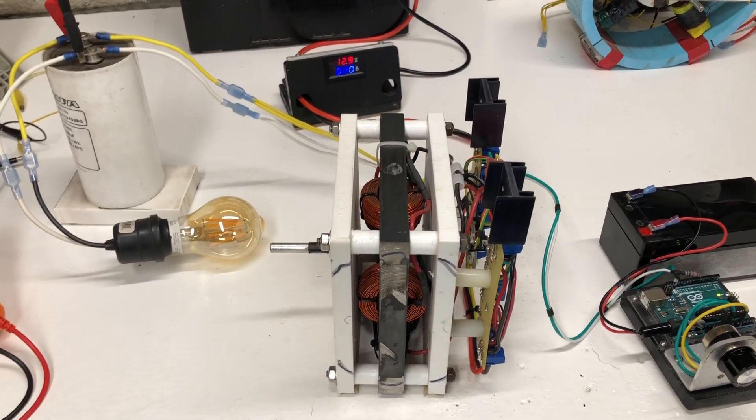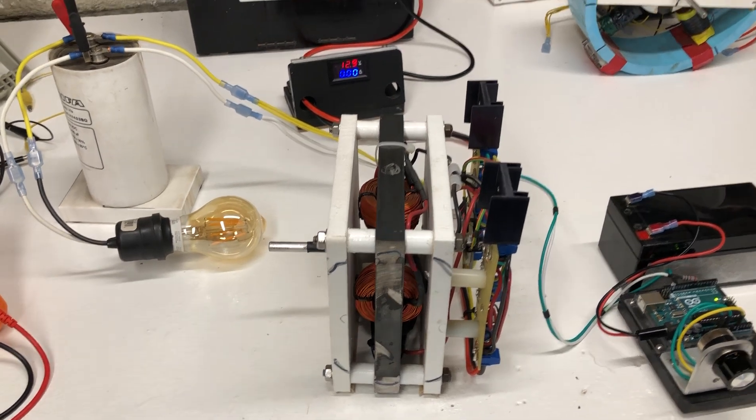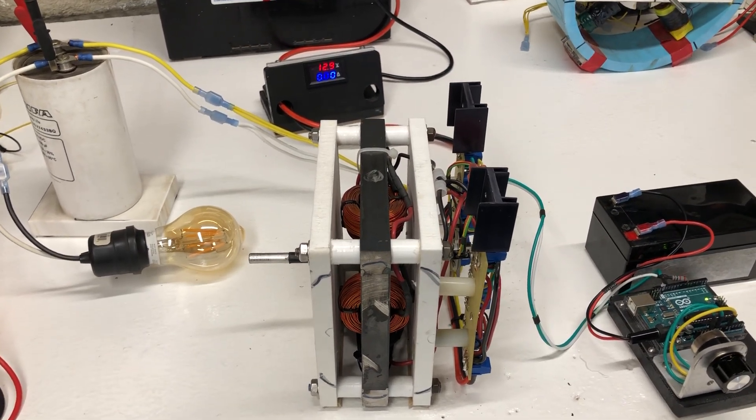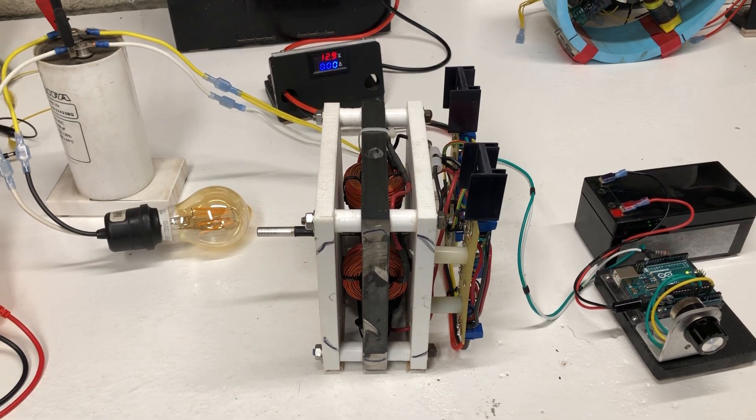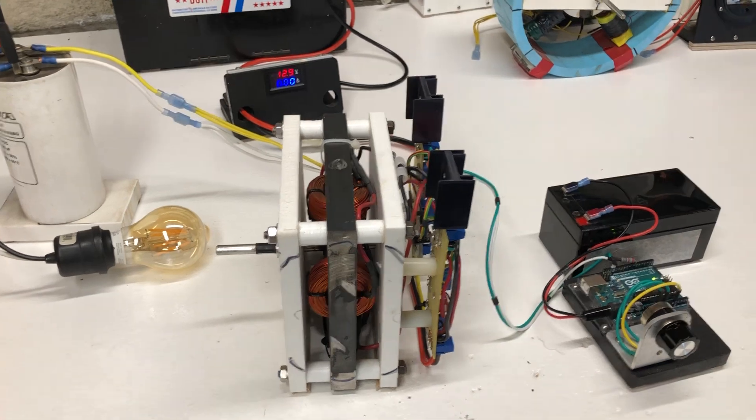If you want to know even more information about Adam's motor, check out YouTube by Waveguide — he has some really great prototypes coming out, and his most recent motor was quite cool. Anyway, let's fire this thing up.